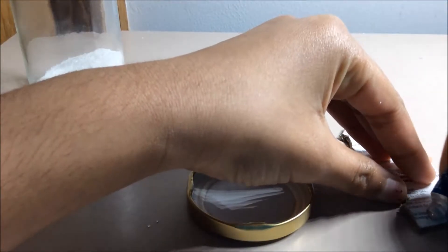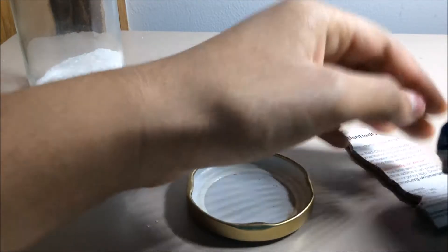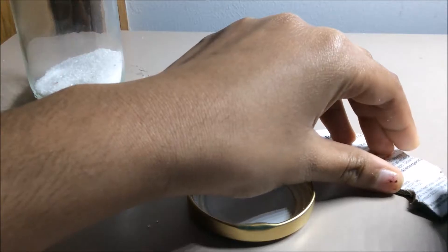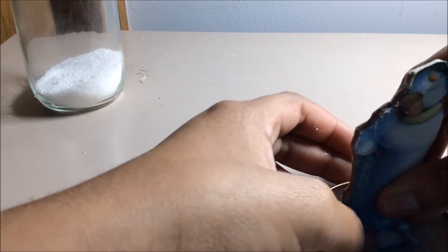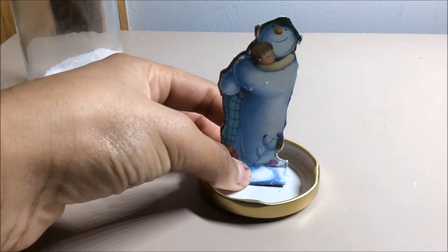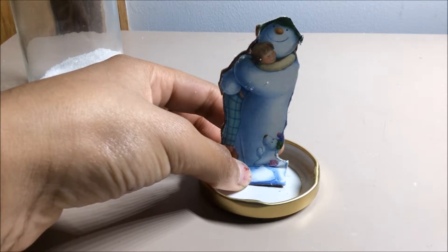Sorry guys about the camera, it's not focused on my gluing, but you get the idea. It's pretty hard to get out. Once you have done that, you need to glue it onto your jar.